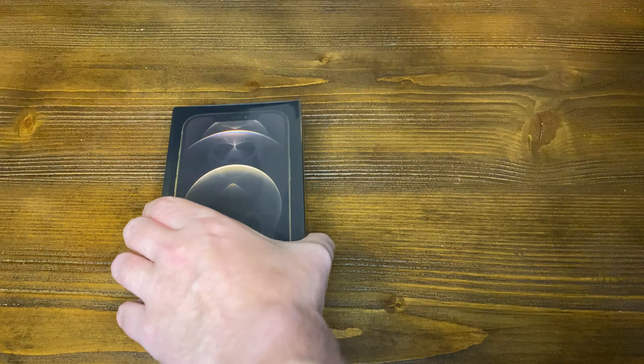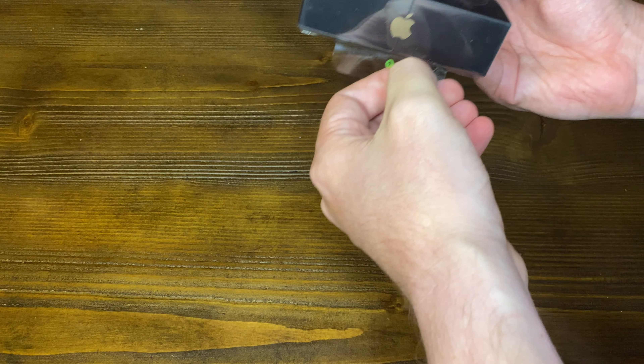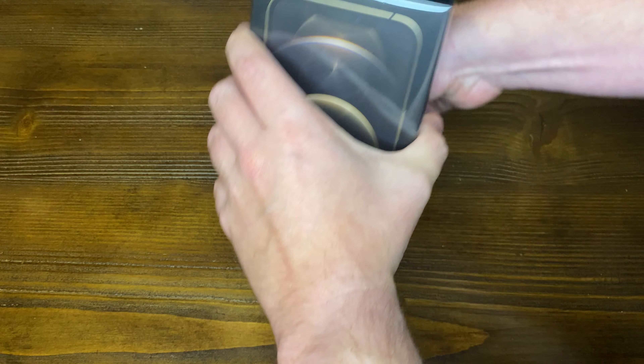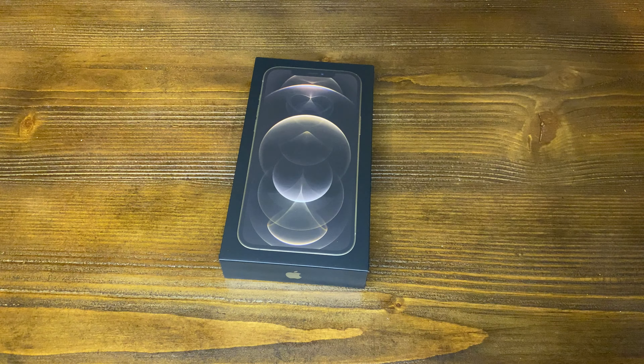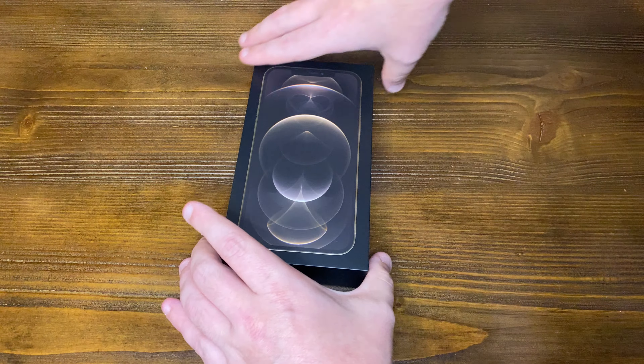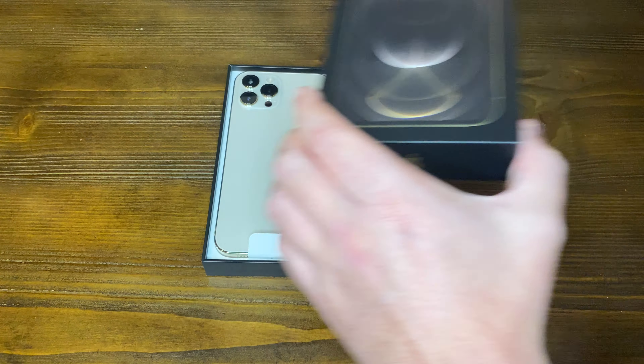So we're just going to go ahead and open this up right now by pulling on this tab they've placed for us down at the bottom, so that's nice of them. Pull that up and take that right off. Go ahead and open this up — I do have this right side up this time — and we'll move this aside.